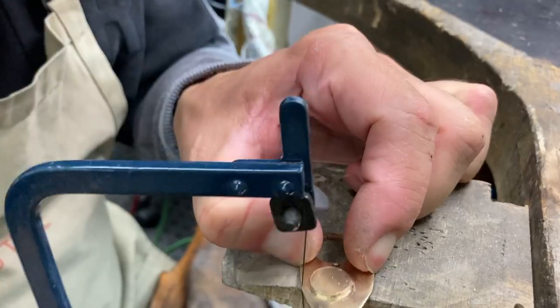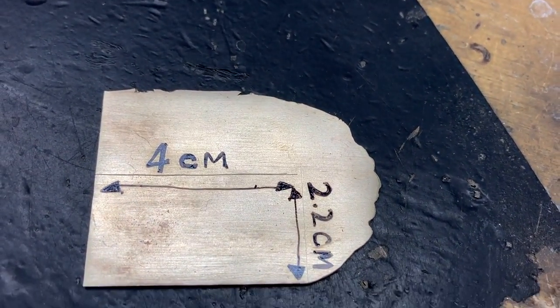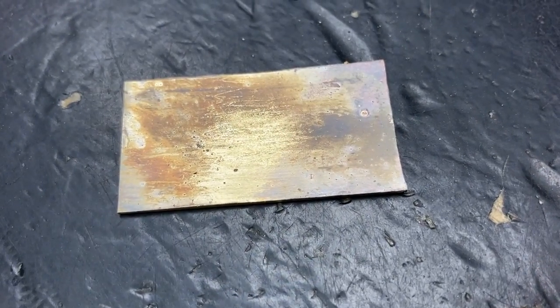I'm preparing to make the lock by making two circles the same diameter as the chain, and I made a tube 4 centimeters by 2 by 2.